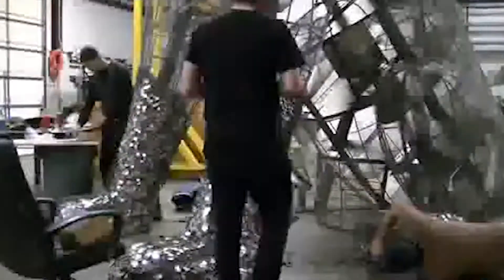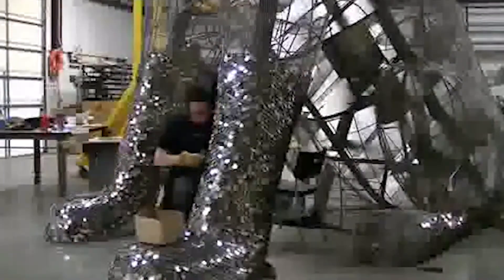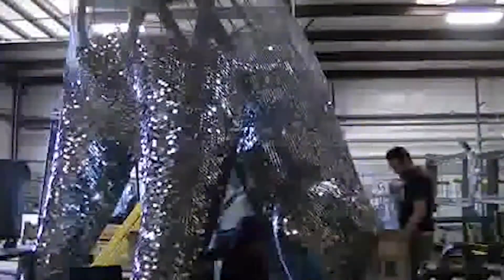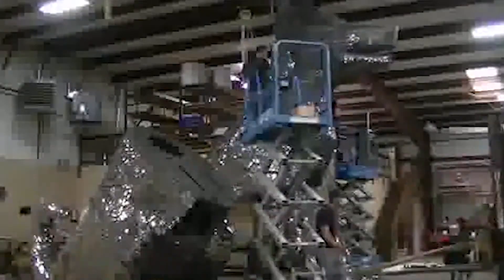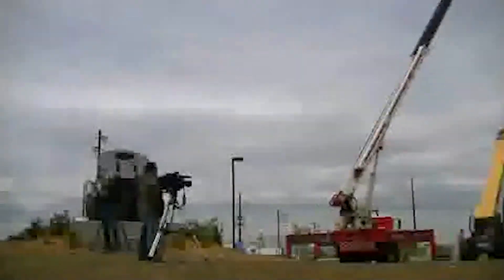It's over 20 feet tall, and they used over 90,000 dog tags to make this thing. It sits just off of Santa Fe Drive, kind of by where the old Gates River Company used to be. Right here they actually start taking a crane and hooking it up to the actual base in the location that it is now.